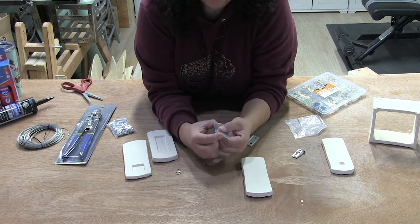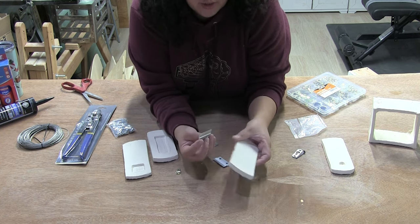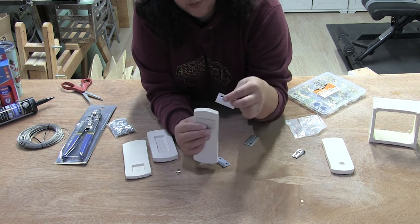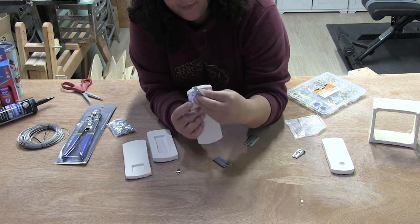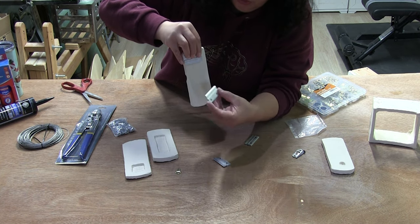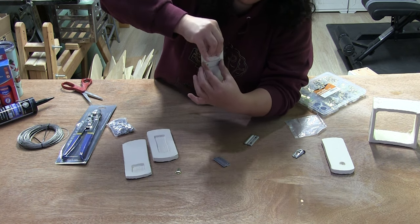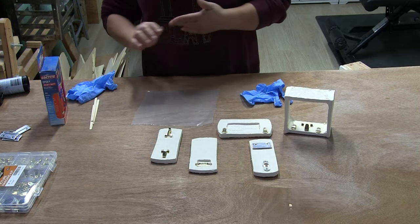If I had to hang something third party, I would go with cleating. These are metal cleats. This cleat would get glued onto your piece with this part hanging over. This piece would get screwed onto the wall. Then it just slips in like this — boom. This is a really, really strong hold. It's less obtrusive and gives you a very secure connection between the wall piece and the artwork.